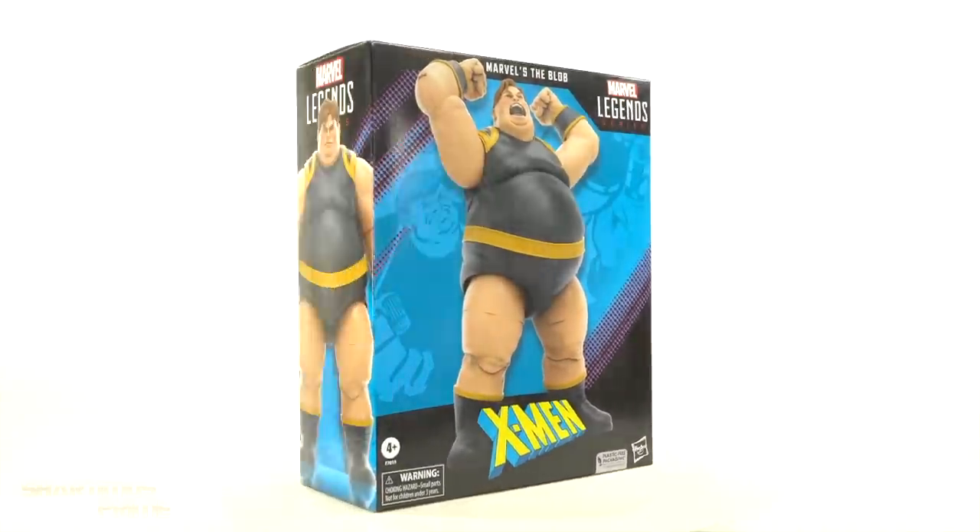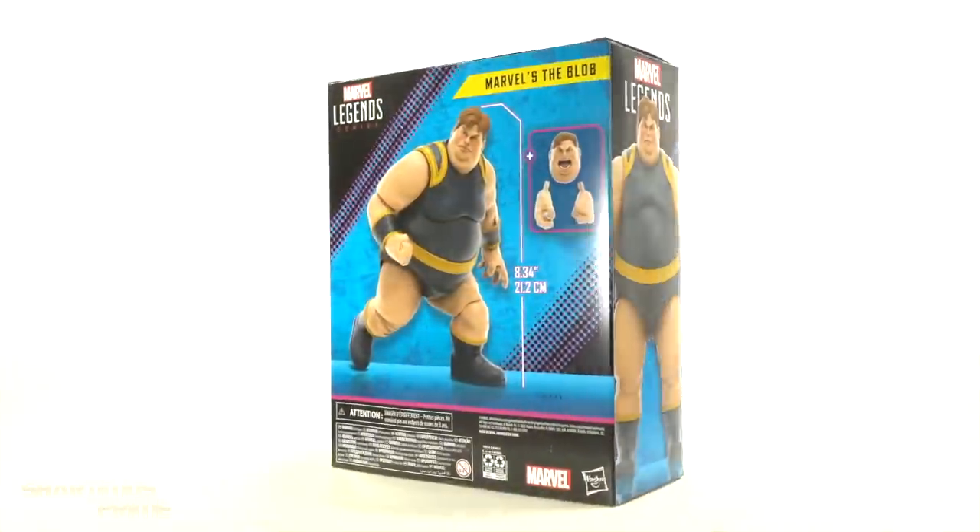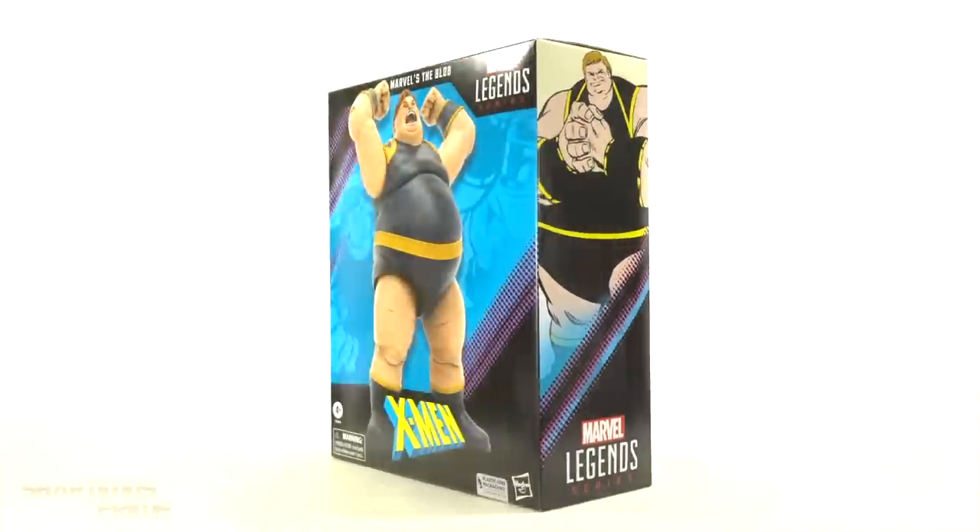Hey, what's up you guys, Shard and Ms. Prime here doing another Marvel Legends action figure review on the 60 Years of X-Men the Deluxe Blob.